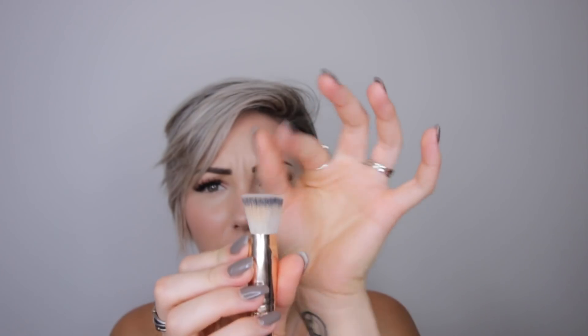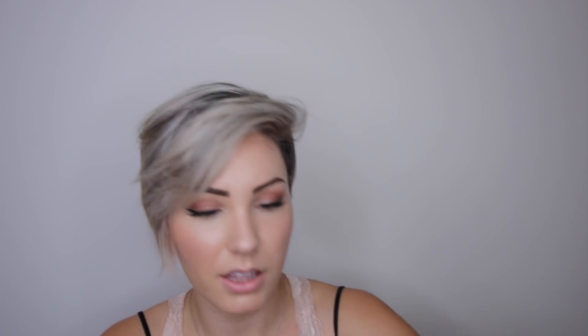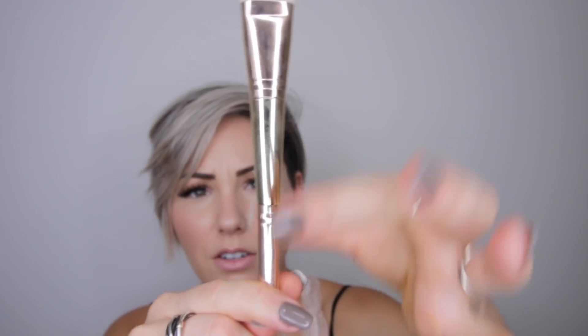I also got a detail contour brush — sadly I did use it, it looked really pretty in my first video but whatever. Here is the contour brush: it's kind of thinner on one side and then thicker, and it's really dense and really soft. This side is for nose contour. The brush is beautiful — I like the rose gold accents, while the palette itself is gold.